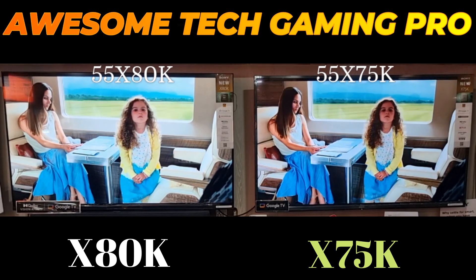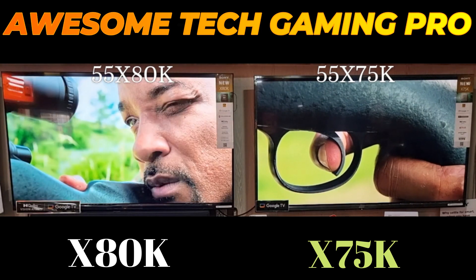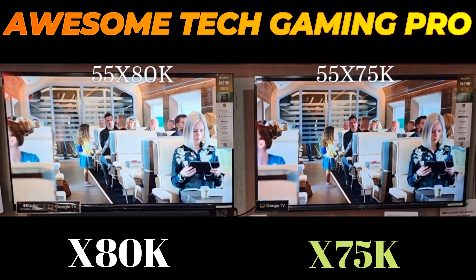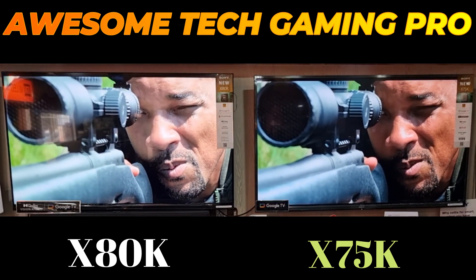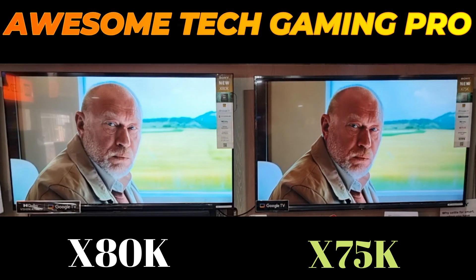The Sony X80K is a bit better than the Sony X75K, although the differences are extremely minor. The Sony X80K has a much wider color gamut and better tone mapping, so HDR content looks more vivid and lifelike overall. It can also remove judder from 24p sources, while the X75K can't.